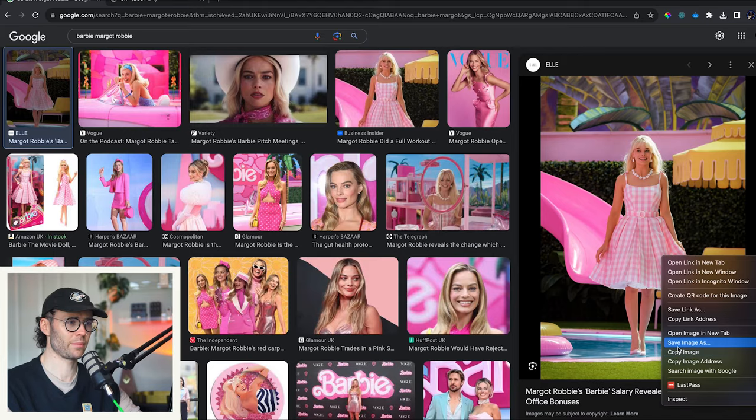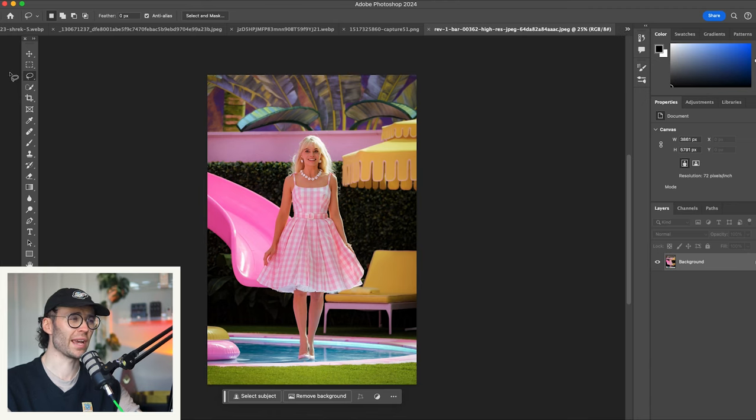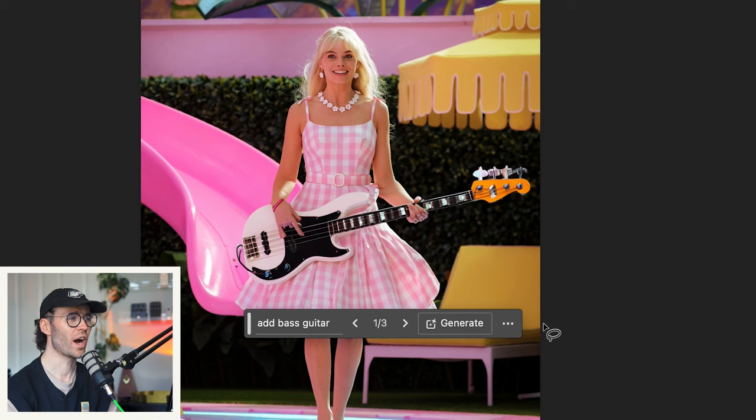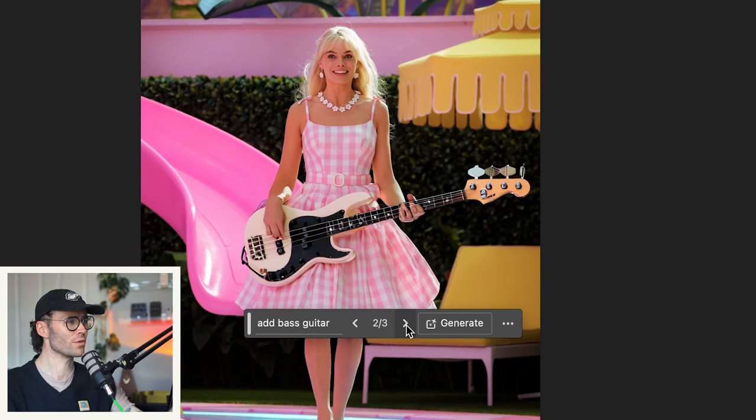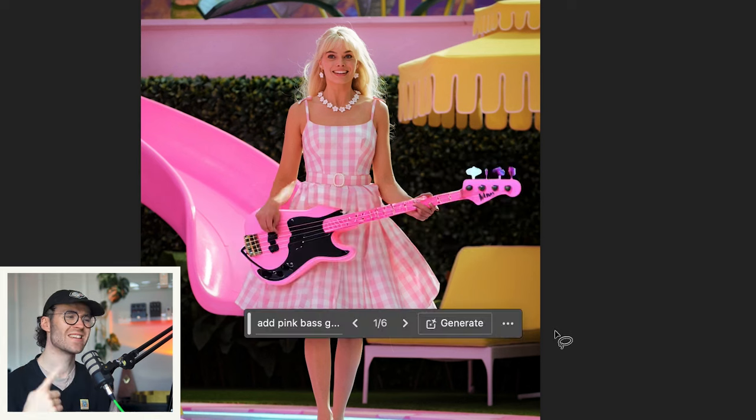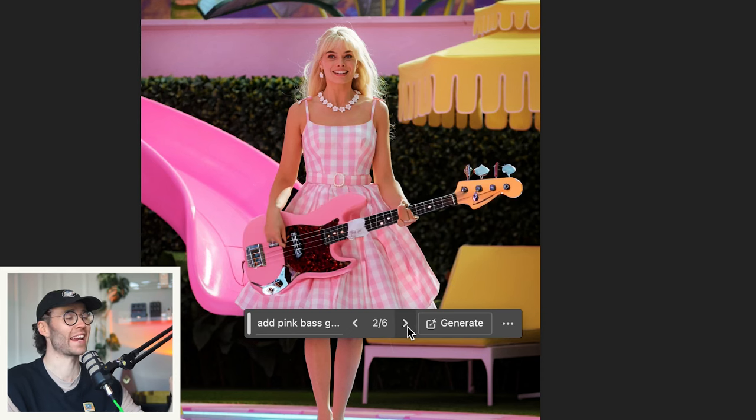I saw Barbie at the cinema — absolutely loved it, could have done with some more bass. Of course if it's a Barbie bass it's got to be pink. Just when I thought I couldn't like Margot Robbie more — plucking away on a 70s style PJ Fender. Really liking the black and white P bass look — I think this short scale suits it even more. The black and white jazz bass, really going for it there. Definitely want it to be pink — let's get a shell pink bass on there.